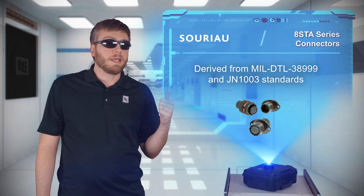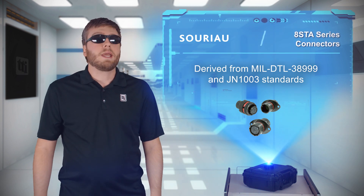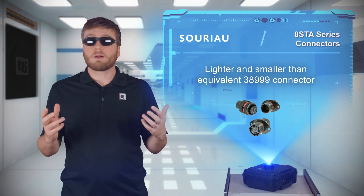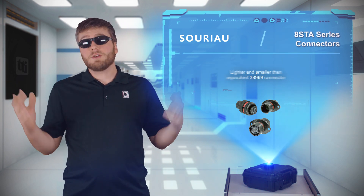Soryo based the 8 STA connectors on MIL-DTL-38999 and JN1003 standards, but made them much smaller and lighter than equivalent 38999 connectors. This makes them ideal for size and weight-sensitive military and aerospace applications, including satellite launch systems, UAVs, body-worn infantry interconnect, and transportation.